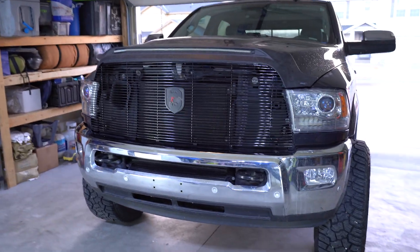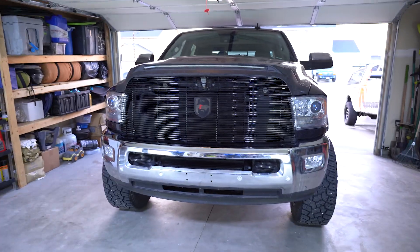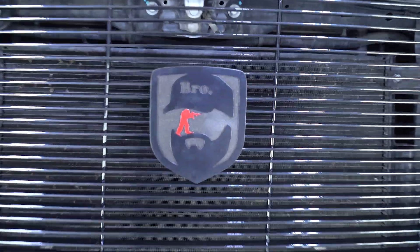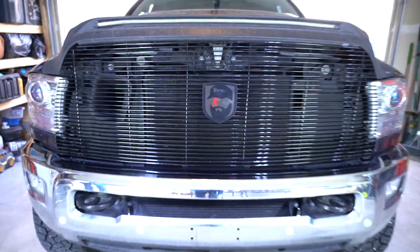You guys are welcome to comment with your thoughts on how this looks, but I'm going to be honest — I don't really care because I like it. And it's my truck, so that's all that matters. Man, that just looks amazing. How about that Bro Squatch logo? That is so cool. It's time to do Brandon's, which we're both really excited about.